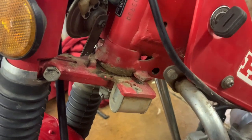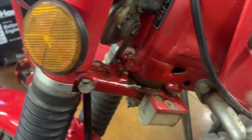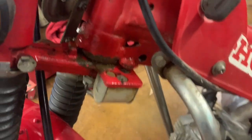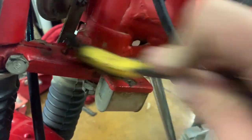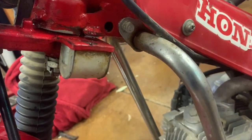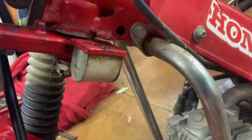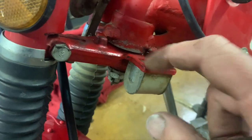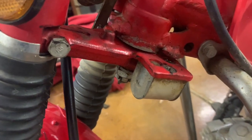I'm out of degreaser so I'll try a little carb cleaner here to soften up that muck and then get in with a soft brush. Whoa — I'm seeing some paint come off here. The carb cleaner is not the best plan. I'm really screwing this up — getting a little paint to come off is a no-no. Lesson to learn: always use the right stuff.